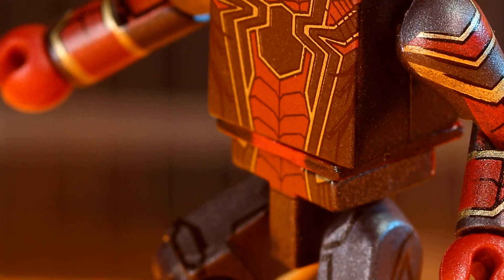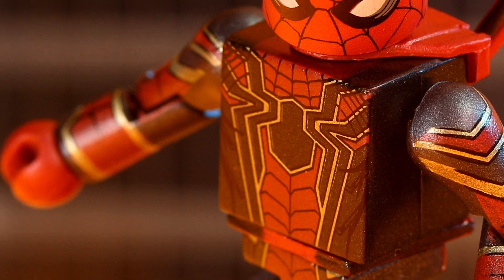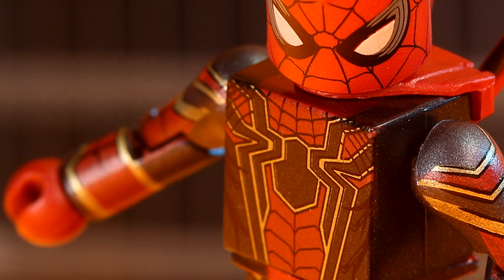Before we go forward with the review, I believe that some of these figures might spoil parts of the Avengers Infinity War movie, so if you want to go into the movie knowing nothing, don't watch.